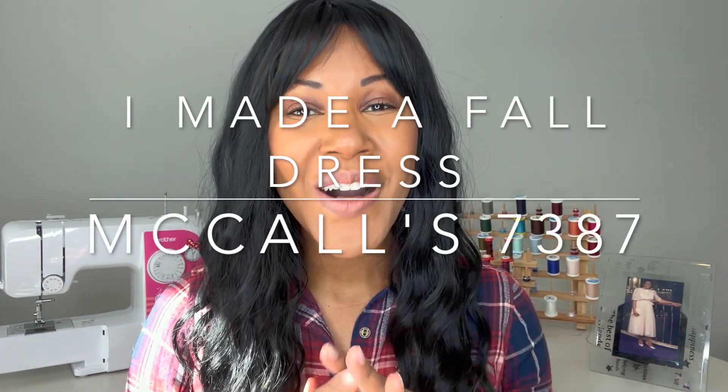Hey guys, Doc Hope here, welcome back to my channel. I hope you guys are doing well and having a great week. Today I'm going to be sharing all the things about the dress that I made recently for the start of fall. I had gone over this pattern with you guys a long time ago and shared my fabric, but I decided my fabric was a little too thick for summer, so I sewed this dress up for the first part of fall. It's warm and cozy but has short sleeves, and it's a nice thick fabric.